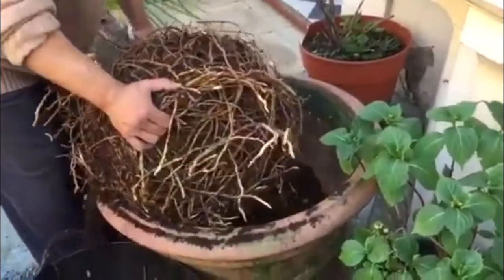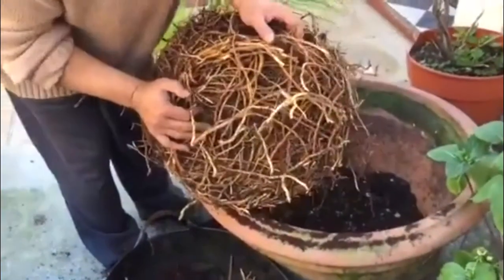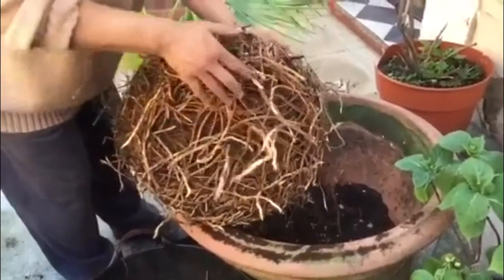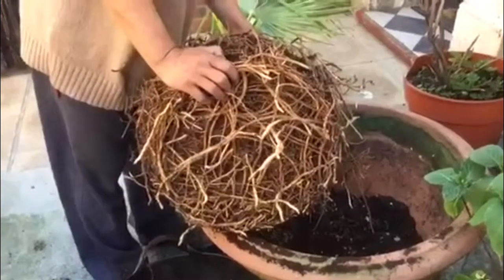First thing I'm going to do is cut it off. I'm going to use a sharp knife or secateur to cut them all off.